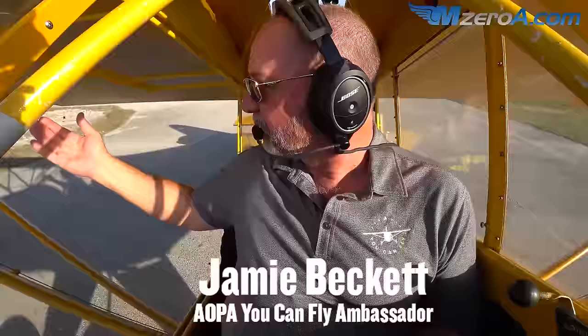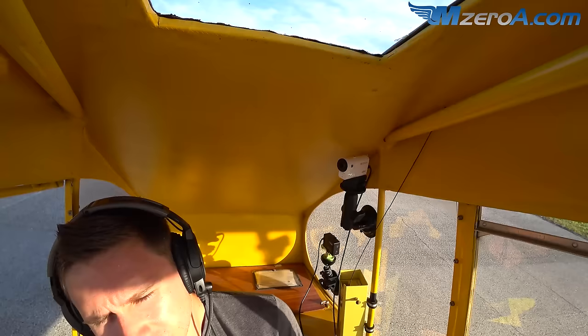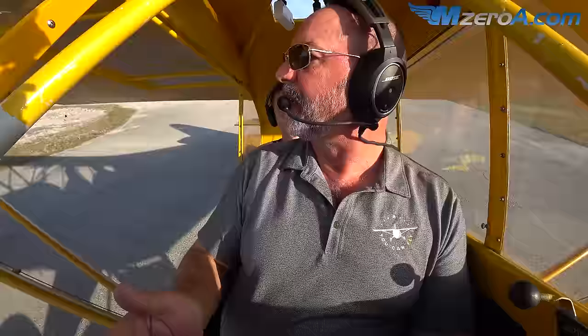We're going to get out on the runway, get on the center line, go full throttle, neutral stick. We're not going to force the tail up, but we're going to let it build some speed so the tail will come up. As soon as that tail starts coming up, you can see much better out front. Basically, just let the speed build up a little bit and apply the tiniest bit of back pressure.